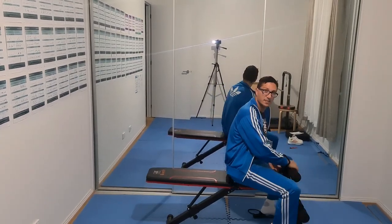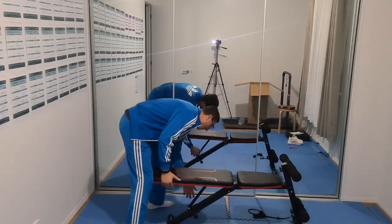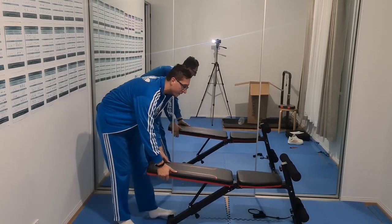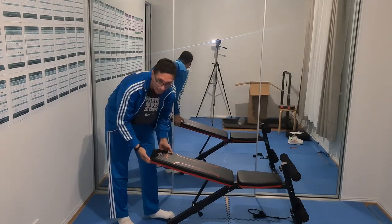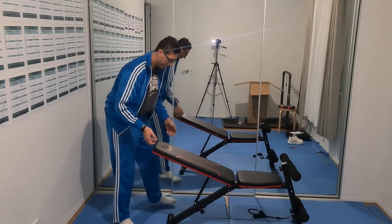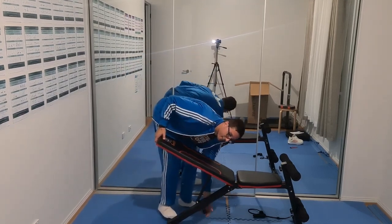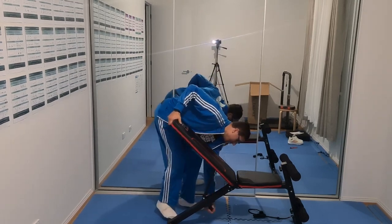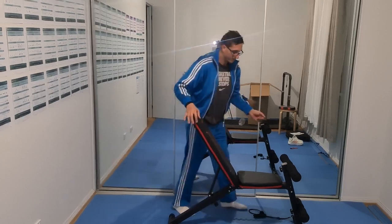I can also lower this. I found out that to make it higher or lower, it's pretty easy — you just pull the screw there and then it will clip. You can make it higher or lower depending on the exercise you want to do, or if you just want to sit. It's perfect.